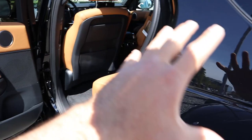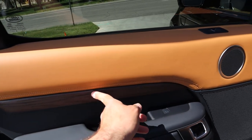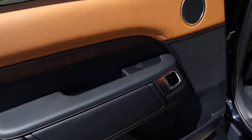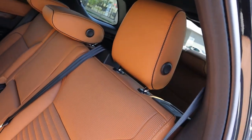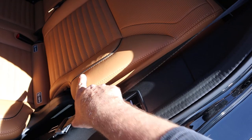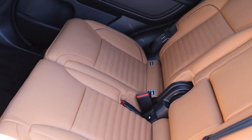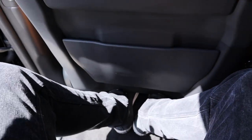Coming to the back, this is my favorite part on this particular spec because it's all blacked out on the outside but has a beautiful tan interior. You've got really nice premium leather at the top, wood trim just below, and black leather to contrast it all. The rear seats have really nice perforated leather with grooves in the middle, piping, and stitching all around. I'm 5'11" and there's a good amount of legroom and a little bit of storage right there as well.